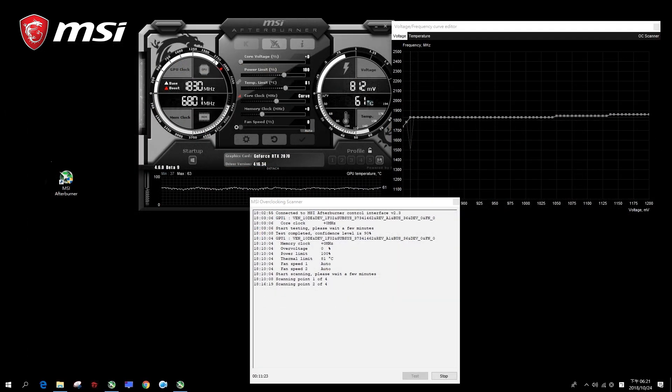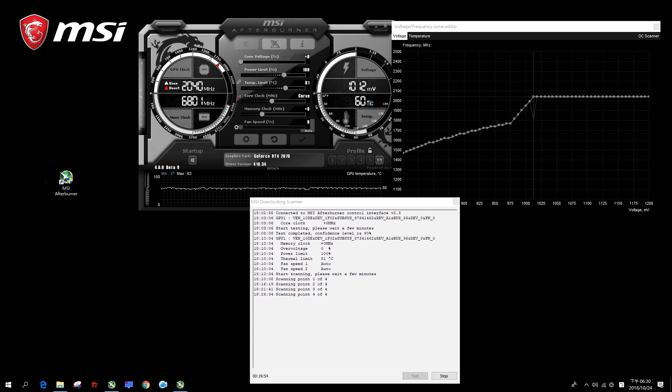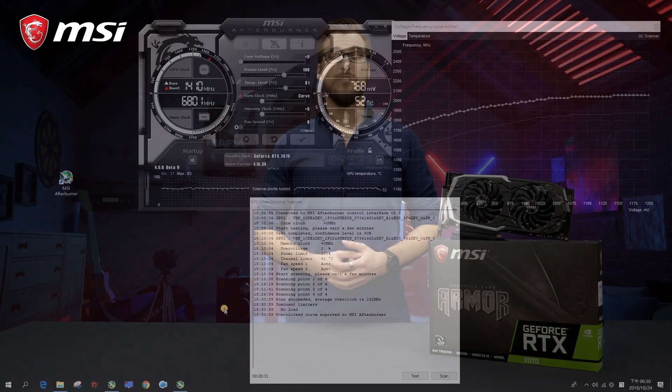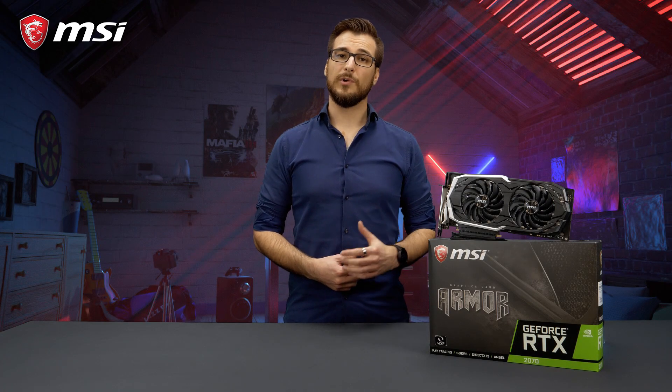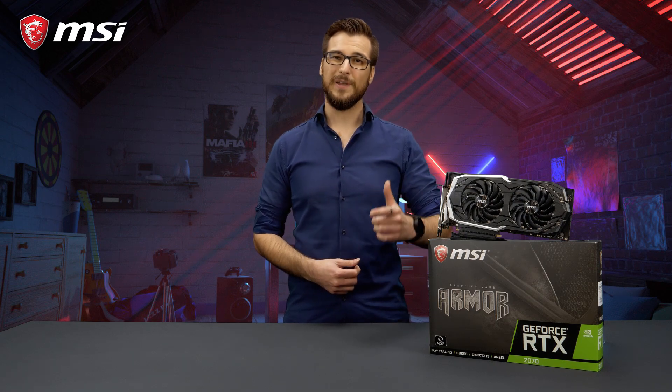You can get even more performance out of your RTX 20 series graphics card using the OC Scanner feature in the latest version of MSI Afterburner. For more detailed information about the Armor cards or the OC Scanner feature, please check out the product page. Thank you for watching and happy gaming!